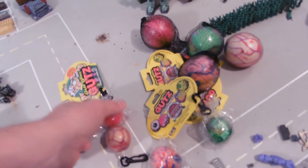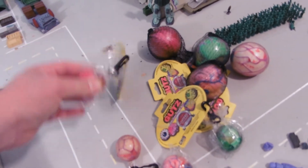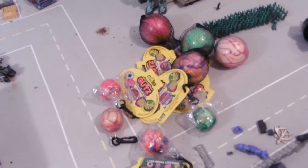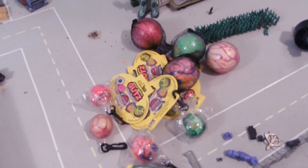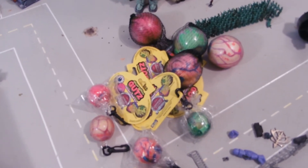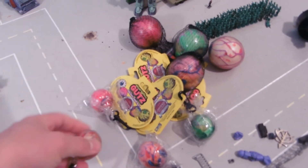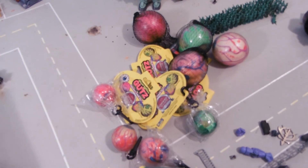I'll do reviews upcoming soon of the little mini ones, and a comparison of all the different Gurgling Guts eyeballs, so be looking forward to that. I know I am! Thank you, 4Kids, for sending me so much cool stuff and making so much cool stuff. I'll see you guys next time.